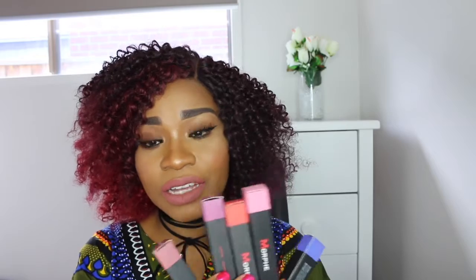Hey guys, welcome to my channel, welcome to Glam Lucy. My name is Lucy. Today's video, I'm just gonna do a quick review on the new Morphe liquid lipsticks that I think they launched about four or five weeks ago. I just got in five shades, so I'm gonna do a quick, brief review on them — just how I think about them — and then I'll do swatches so you can actually see how they look on my lips.